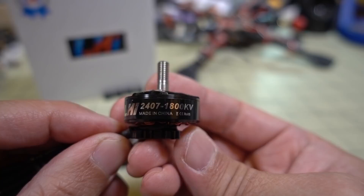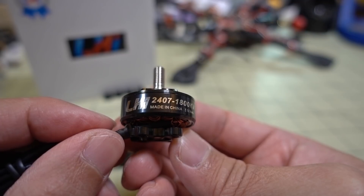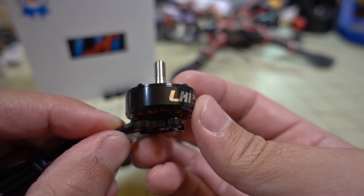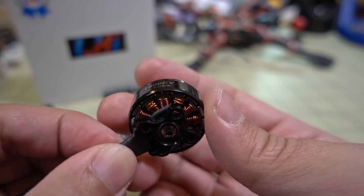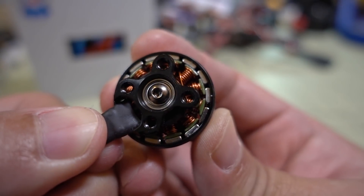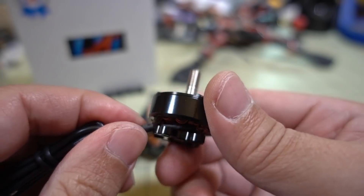It's a big 2407 motor, so you can actually run it on 6S on a six-inch prop. According to their thrust stand data it was pulling two and a half kilograms on a six-inch prop. On a five-inch prop, which is what I'm going to be testing it on, they're saying it's about 2.1 to 2.2 kilograms — so pretty hefty motor. Single-stranded copper wire throughout, all looks pretty nice.